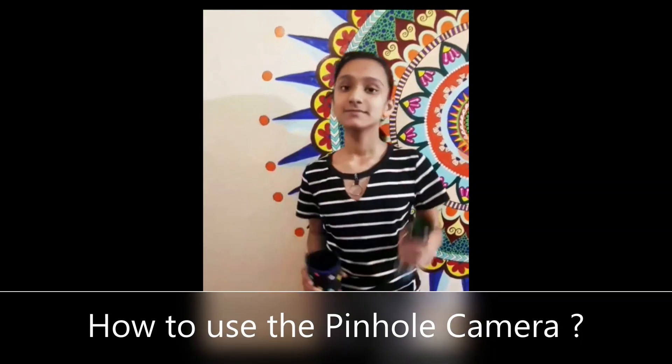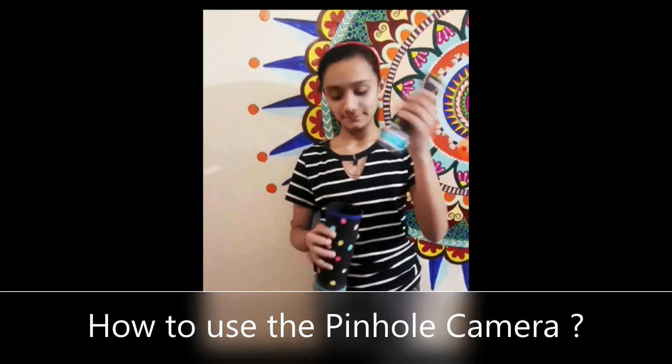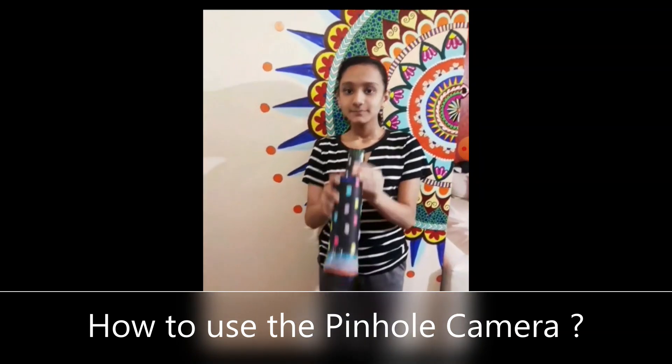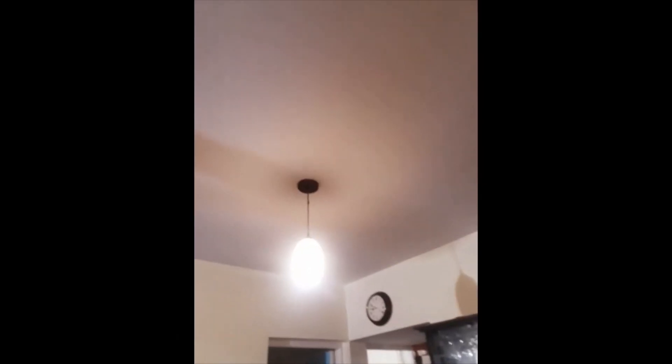Take your big cylinder and your small cylinder. Place the small cylinder inside the big cylinder so that it can move back and forth to form a perfect focus on the light. Now point your pinhole camera towards the light source. As you can see, I am pointing towards a lamp. Did you see a clear image? That tiny light source glowing in the pinhole camera is the inverted lamp — the inverted and diminished form of the lamp we were viewing. I'll share the image of the pinhole camera's image and the lamp in the next slide.